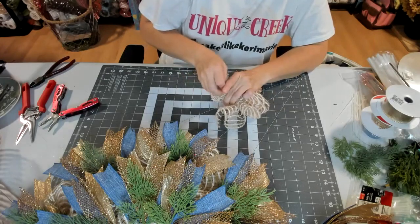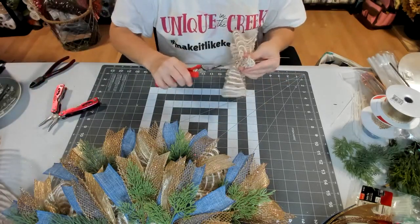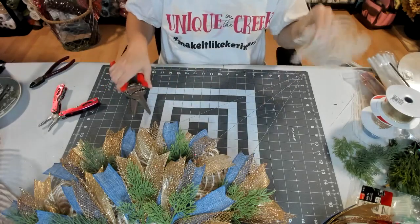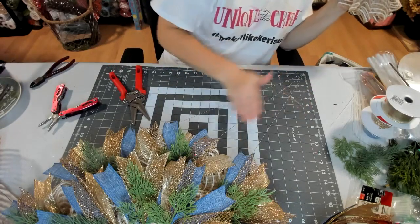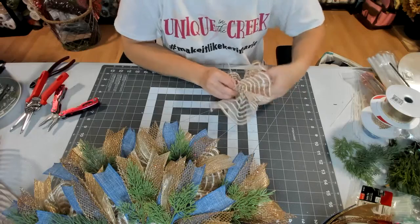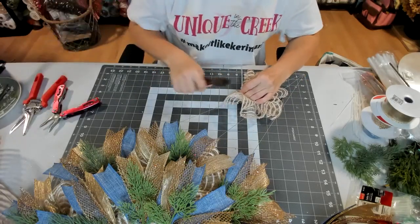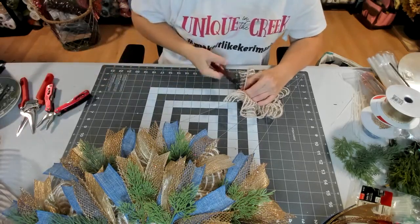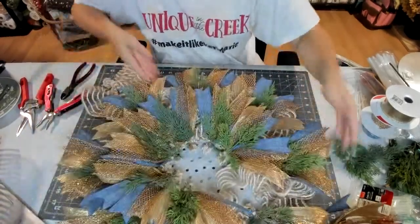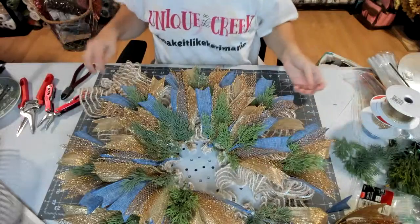When you go to ruffle this you're going to have some strings — just cut them off. Y'all, I don't fly so there ain't gonna be none of that flying to get together. I just can't — it's a control thing. If I go somewhere I'm driving. That's why I'll go to these craft conventions and all that. I'd love to craft with a bunch of you ladies but I don't fly, sorry.